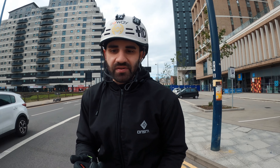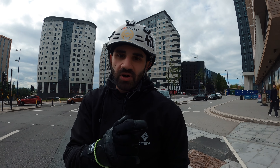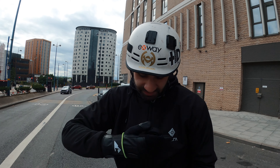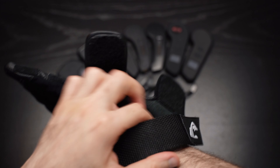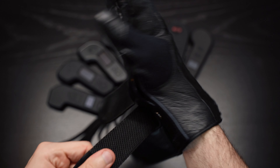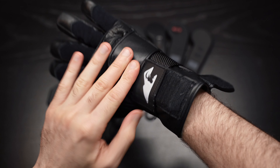One thing I really like about these gloves is that they're really open when you put them on, so you can very easily wear these on top of a thick jacket. I'm wearing this protective jacket at the moment and you don't have to sort of pull the jacket sleeve on top of the glove, which I imagine would be quite inconvenient.